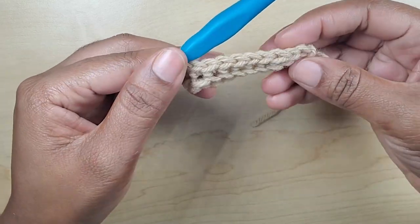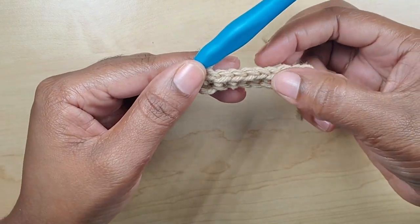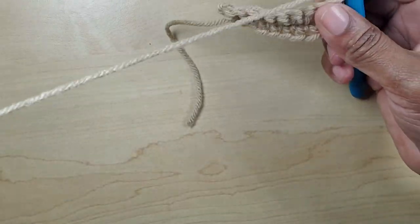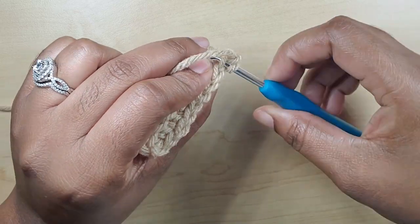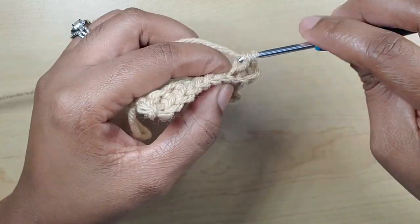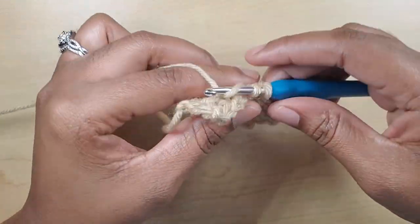Make sure that when you're doing your stitches you always have nine stitches down — one, two, three, four, five, six, seven, eight, and nine. That's when you know you're on the right path. Chain one, turn your work, and go right back into the back loop and continue making your single crochet. We're making 52 rows, so I'll see you at the end.